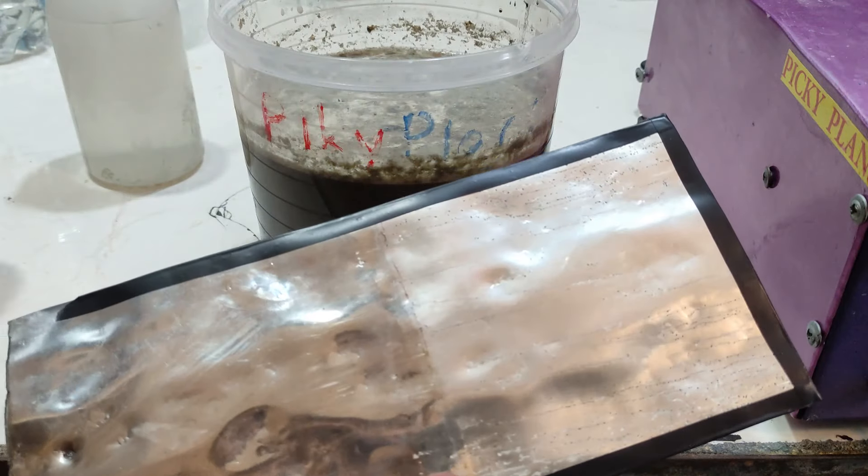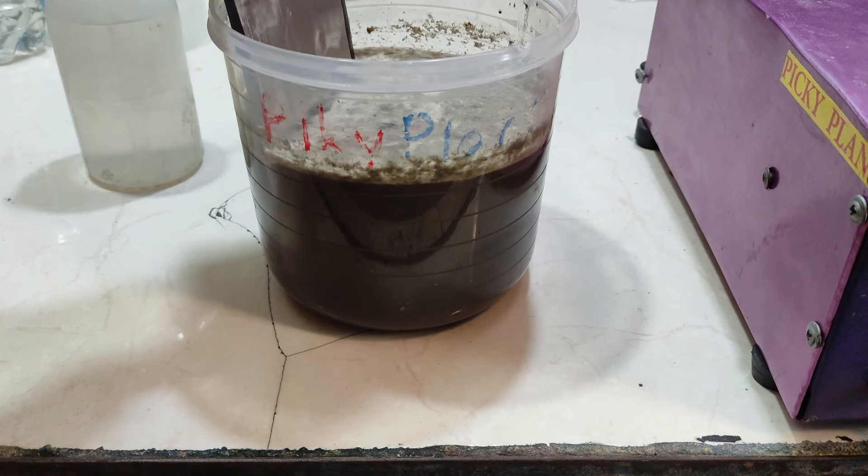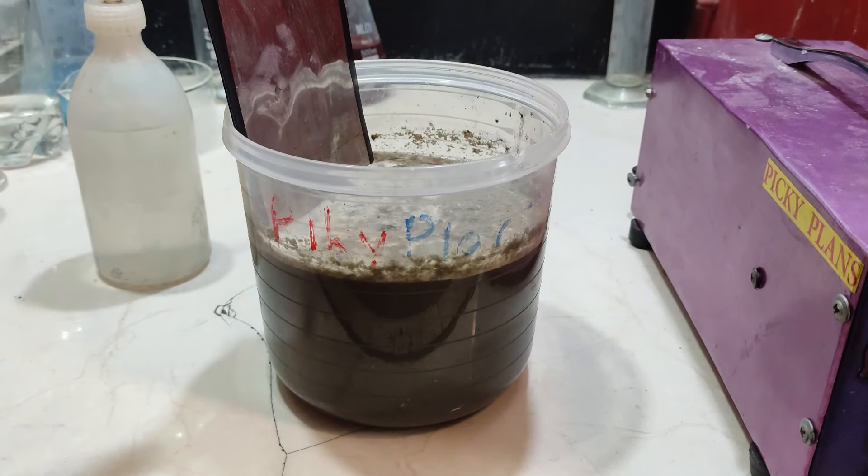Now I am going to do the electrowinning process. I cover the edges of a stainless steel sheet with tape to prevent the growth of silver crystals at the edges.